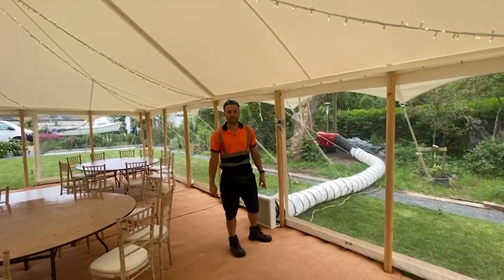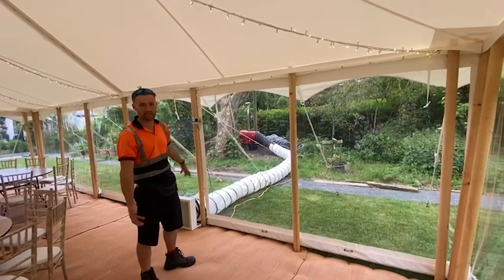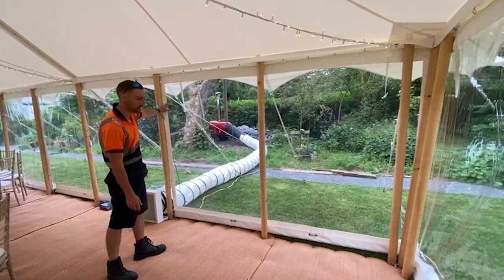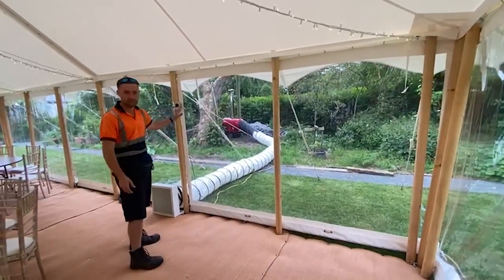Hi guys, Matthew from Emma John Marquise. Quick video just on heating. We have one of our heaters set up here — they're indirect diesel or kerosene heaters. It's sat out there connected to an electrical supply just to run the fan, and then it comes through a big duct, a 7.2 meter duct.